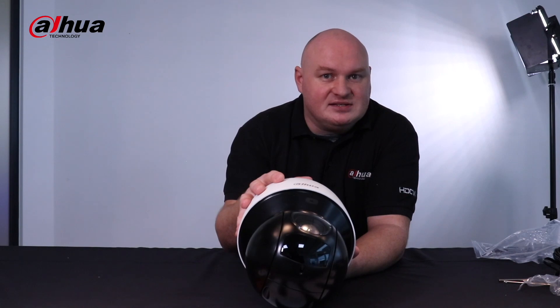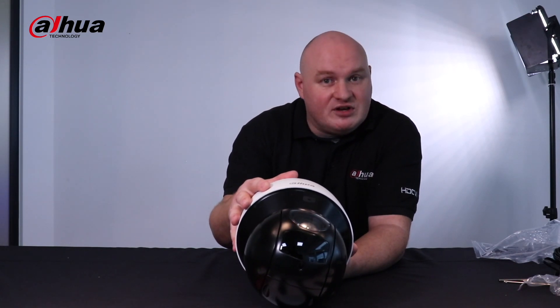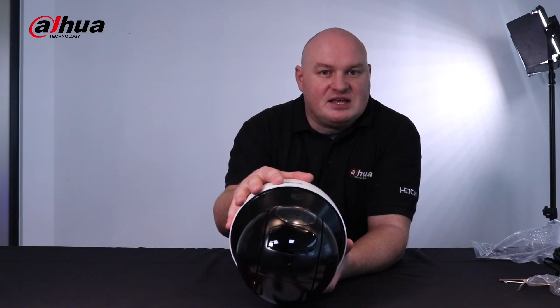I think this is going to be a very popular PTZ. We may do some configuration videos on this, so watch this space in the meantime.